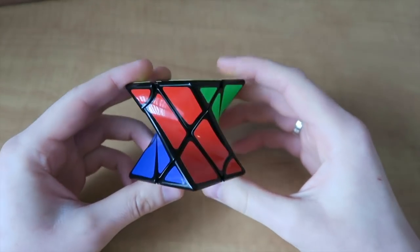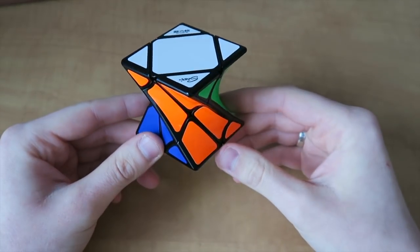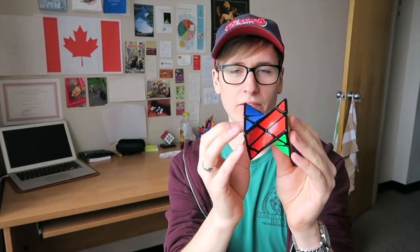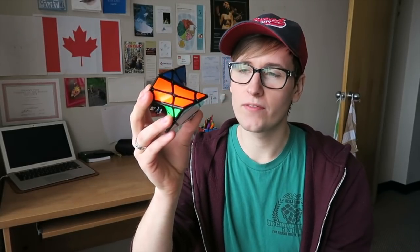That was really fun — I enjoyed that a lot. It's a cool little puzzle that's not too hard to solve and pretty fast as well. The Twisty Skew is basically the Axis Twist applied to a skew, which I think is a really neat idea. I love these cool quirky shape mods that are coming out at the moment. Definitely a really interesting puzzle, and even though it's pretty easy to solve, it's still really fun.